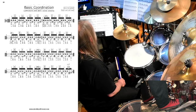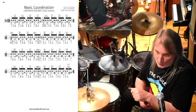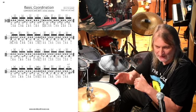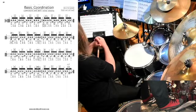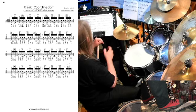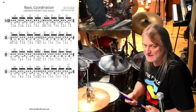oggi andiamo a chiudere la terna, chiamiamola così, dei composite one-way: questa modalità di organizzare i linear in modo molto mirato. Abbiamo organizzato gli accenti di sedicesimo in sequenza. Chi ha visto le prime tre pillole sa bene di cosa parliamo.